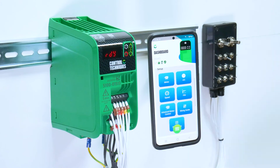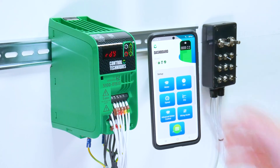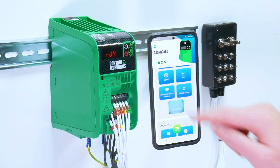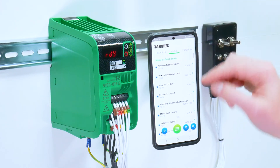Another setup tool is your parameter list. This gives you access to all parameters and you can favourite certain parameters that you come into contact with often. You've also got parameters grouped by function.